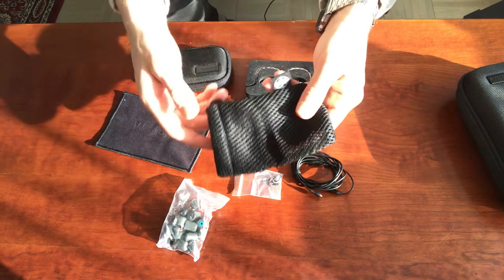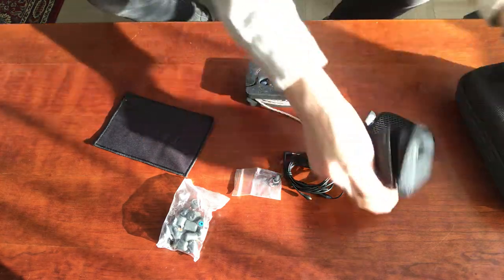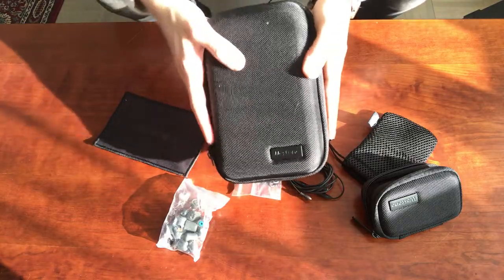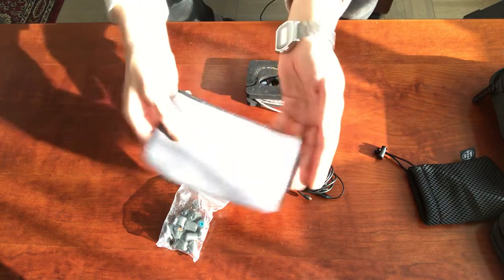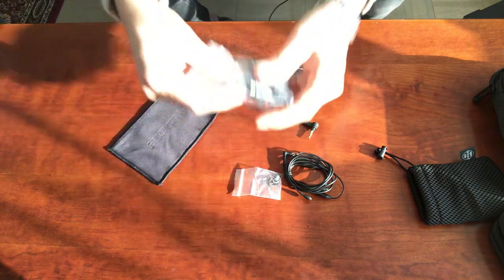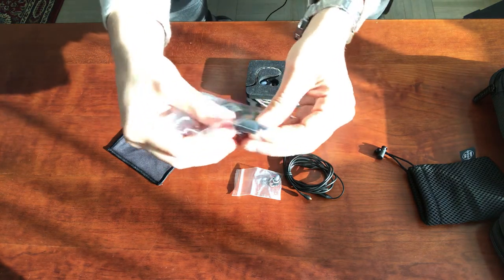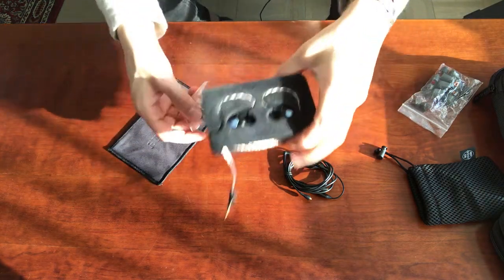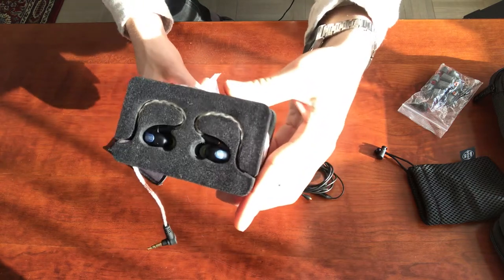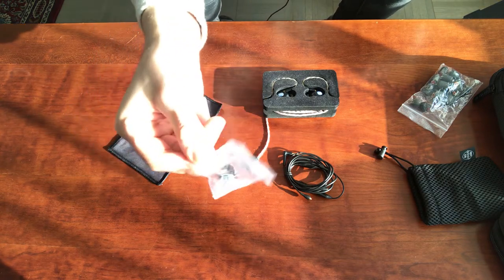There's a good amount of stuff here. First off, there is a drawstring carrying pouch, a zipping hard shell small carrying case, and then a larger one with a bunch of different compartments to hold everything. Additionally, there's a nice cleaning cloth — microfiber on one side, smooth on the other. There's a plethora of ear tips, both silicone and foam from Westone. There's also a cleaning tool, and some replacement shells in different colors — right now there are blue ones, but there's also red, a goldish looking one, and a silver one as well.